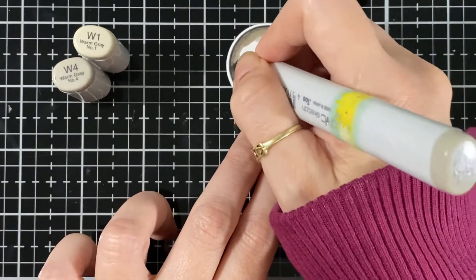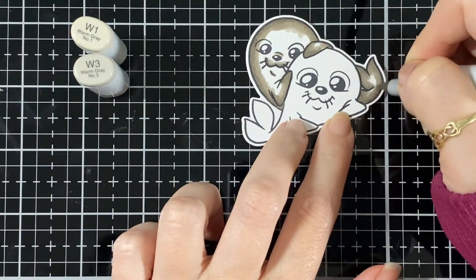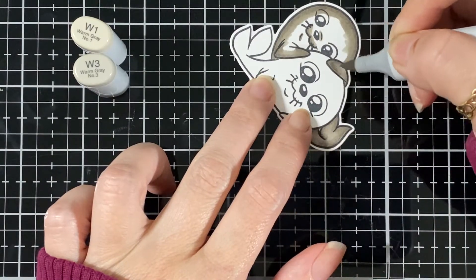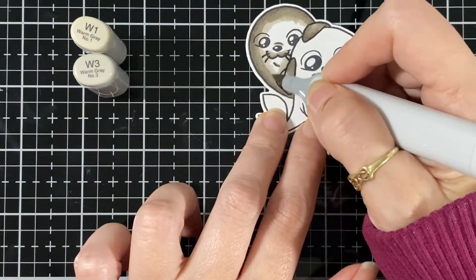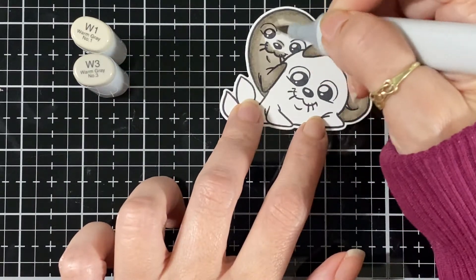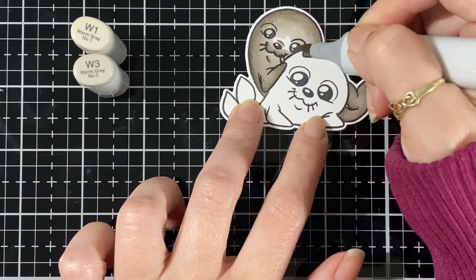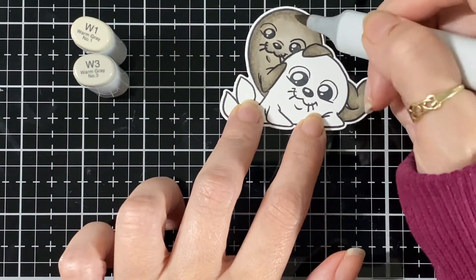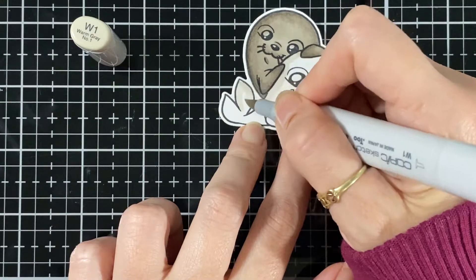How adorable are those two - they are so sweet! I just love little characters and little cartoons; if it brings a smile to your face when you're coloring and you're enjoying it, it's all good. So I'm bringing in my W3 now and finishing them off with that color, blending until I'm happy with it. Then I'm bringing in my W1 for the base again.